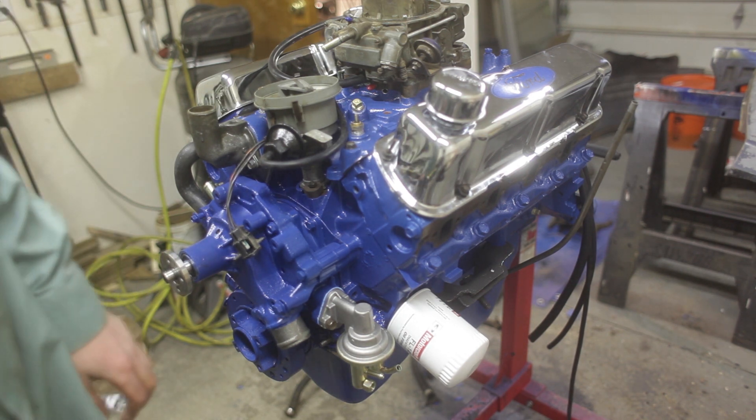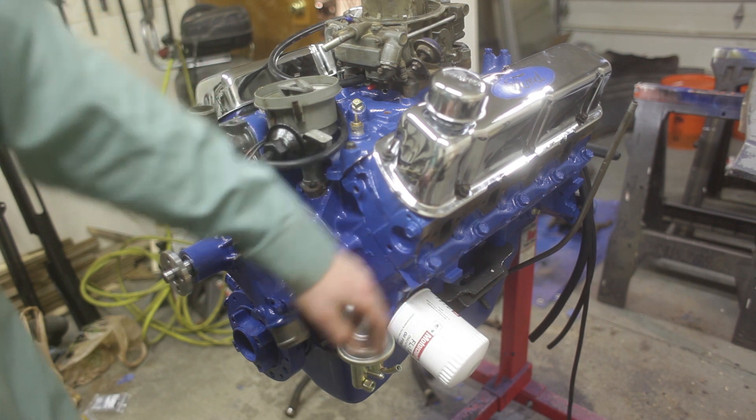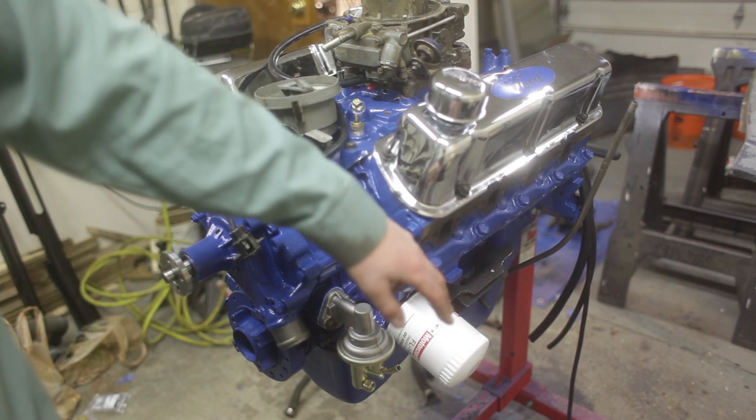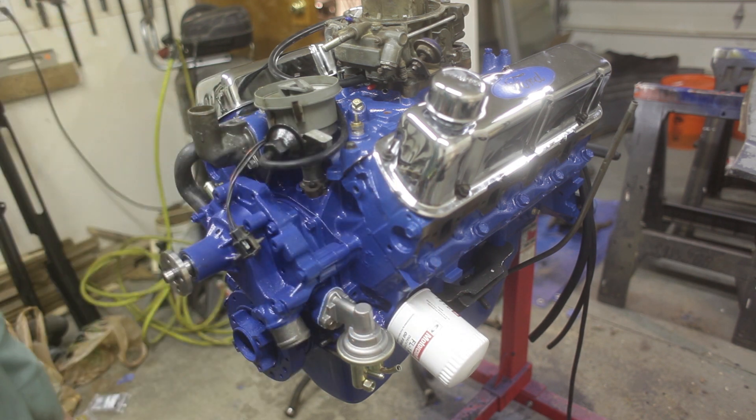Next up I'm gonna bolt on one of our exhaust manifolds - the one that's cracked. When it's bolted on I'll put two tack welds or so on it to hold it in place, take it off, and then weld up the crack. It's completely split in half at this point and we need something to get it running. I've been having a hard time finding manifolds.